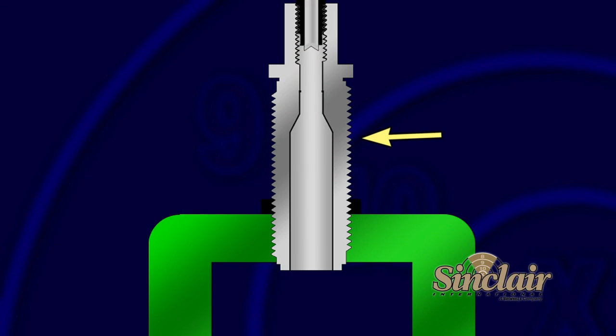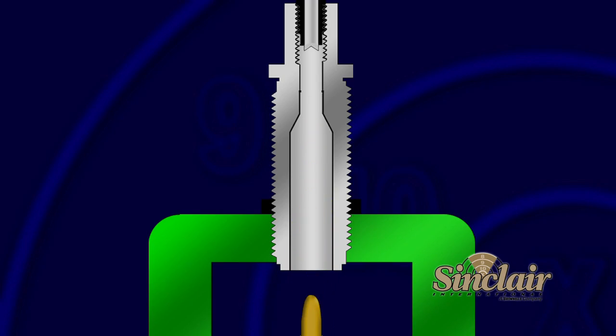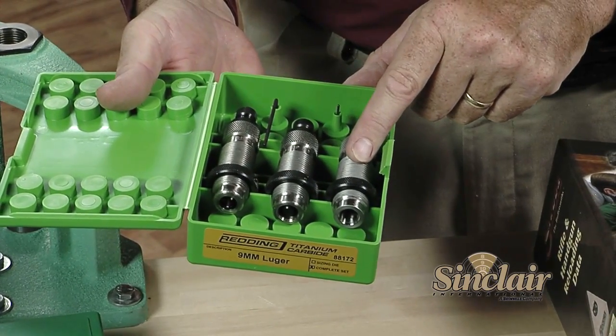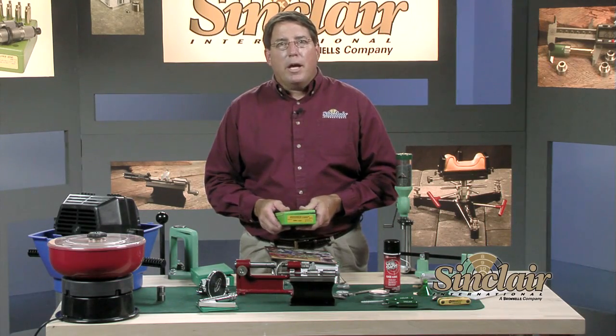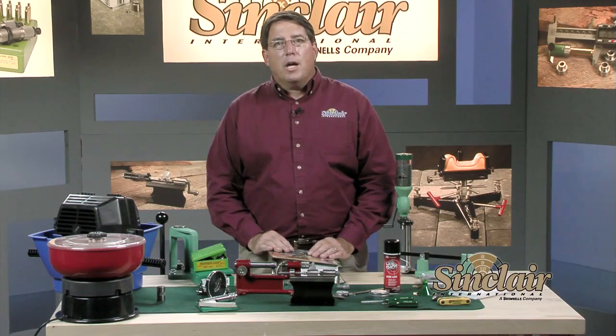A basic bullet seater consists of the body and an adjustable seater plug. Most dies are cartridge specific, but some bullet seaters will cover a small range of similar cartridges. Pistol die sets for single stage presses usually consist of a sizing die, expander die, and a bullet seater with a built-in crimp ring. A pistol die set used in a progressive press will usually consist of a sizing die, a bullet seater with no crimp feature, and a separate crimp die. An expander die is usually not included in progressive die sets as the expansion or belling of the case mouth is commonly done at the powder metering station. Many of the sizing dies in pistol cartridges feature a carbide sizing ring that lets the reloader skip lubricating the cases.